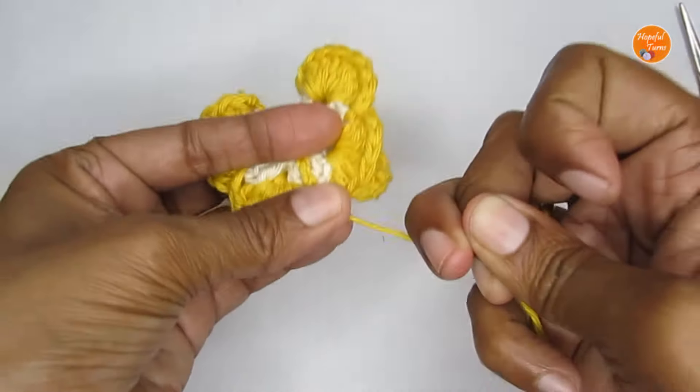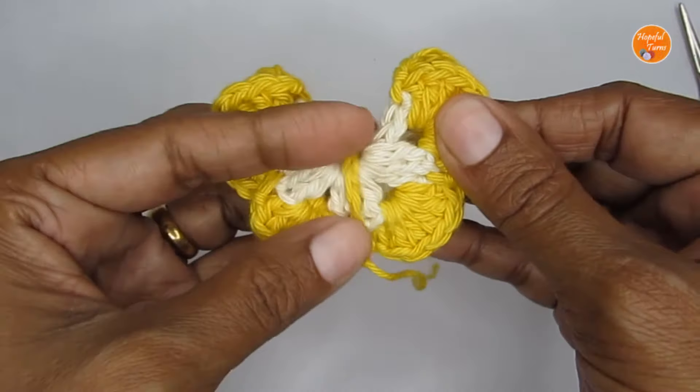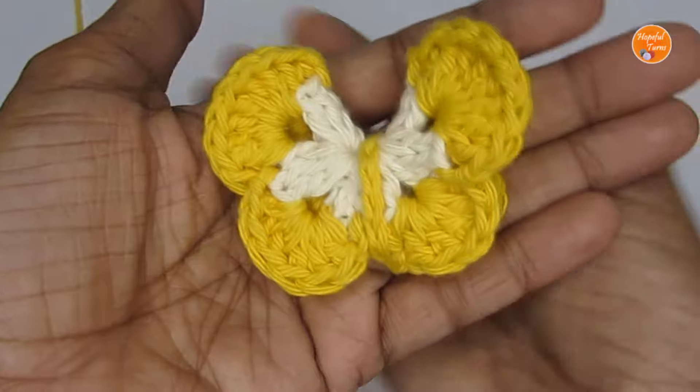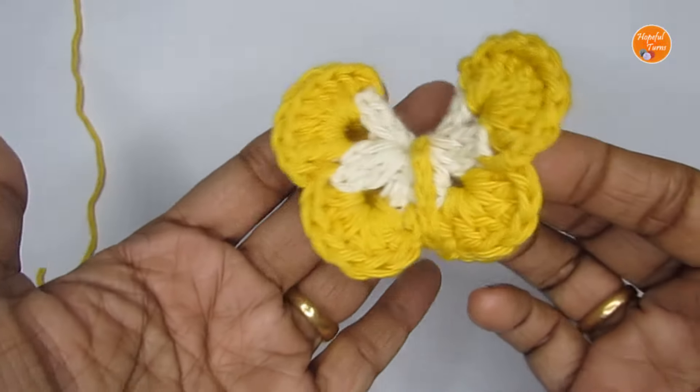Cut your yarn off — that's pretty much done. Use your yarn needle to hide the tail end and all the other loose ends. Once all ends are weaved in, your butterfly is ready.